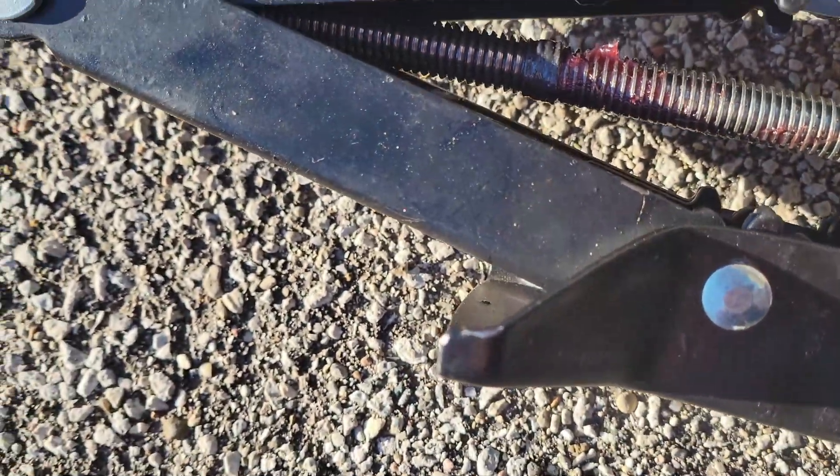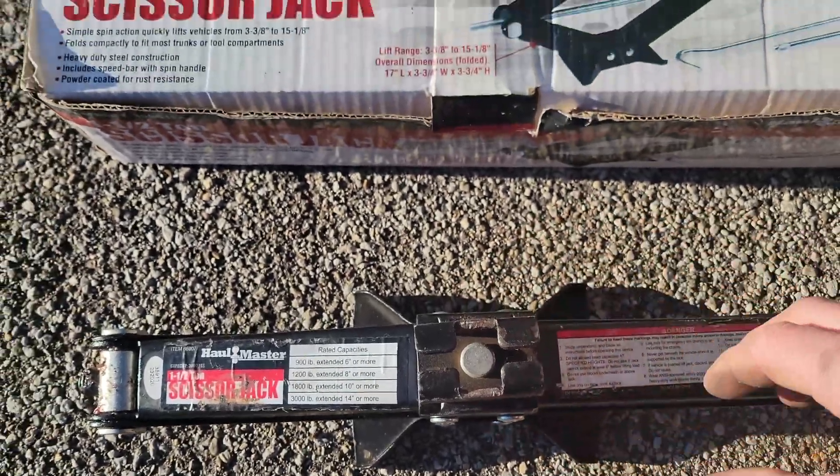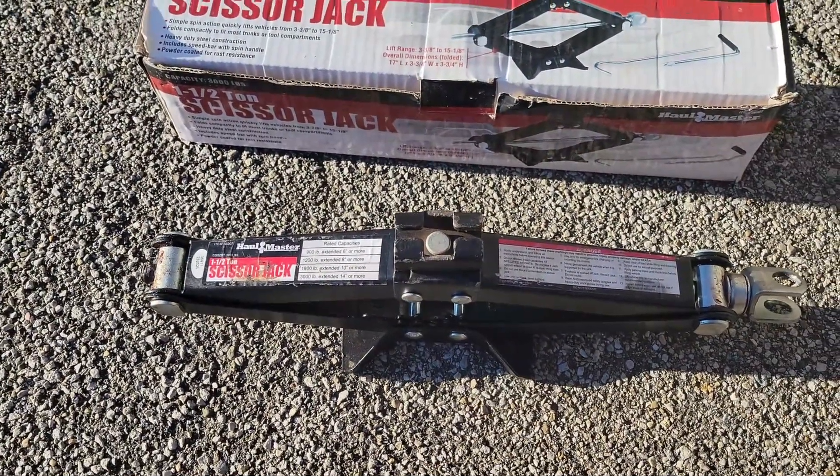After greasing it, it slowly started to feel better and work better. About six months in I had to add a little bit more grease, but overall it's been fine.